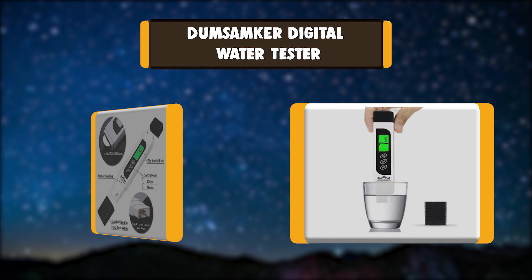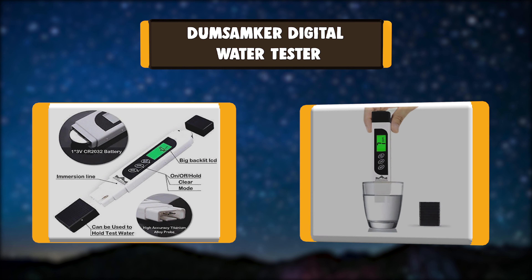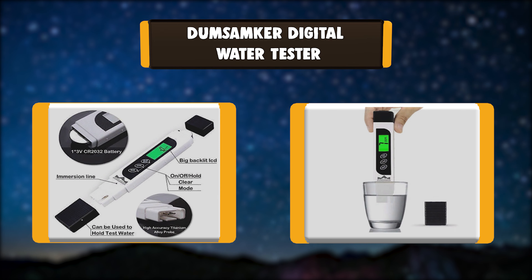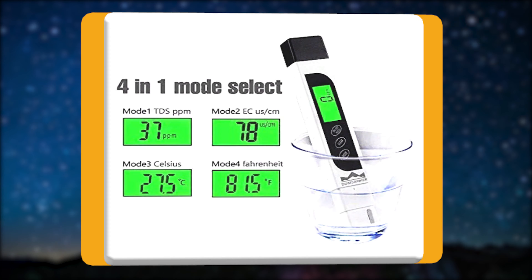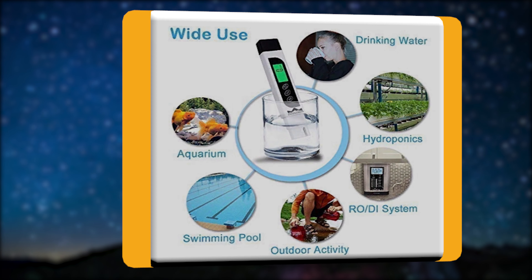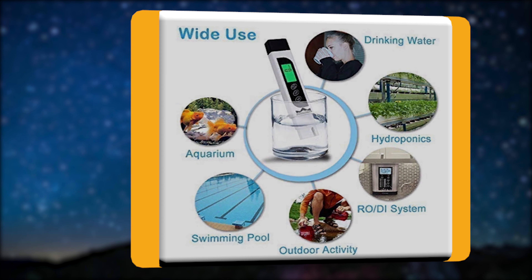Number 3: Dumsamker Digital Water Tester. The Dumsamker TDS Water Quality Test Meter performs as a guard who helps monitor water quality to tell you whether the water meets standards for drinking, so that you have a clear mind of water status and can take measures to protect water safety for your family.